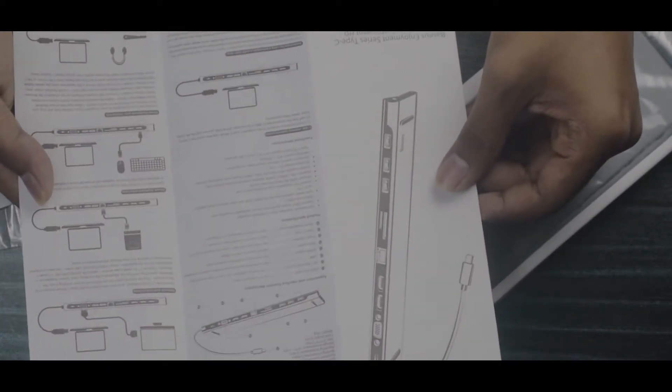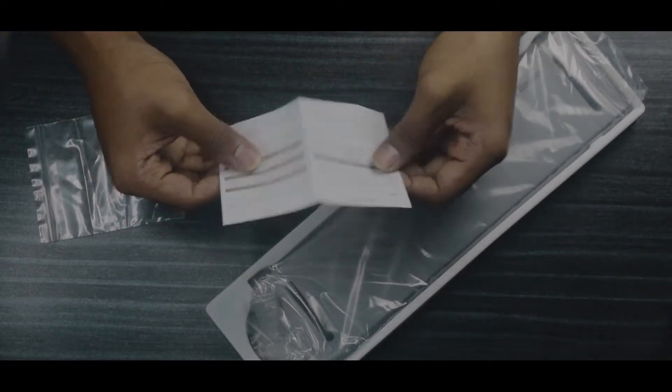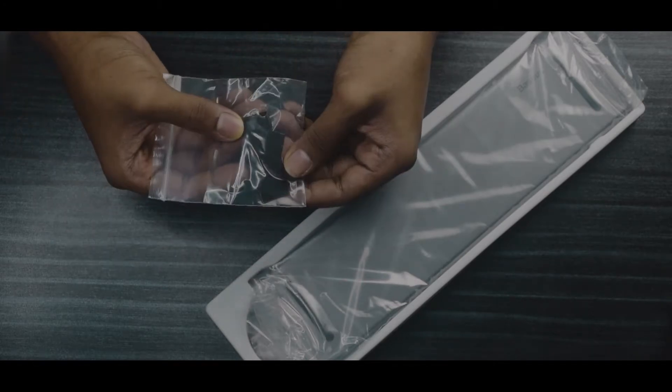Here are the warranty cards, validation, the order information for this product, and rubber packs included in the box.